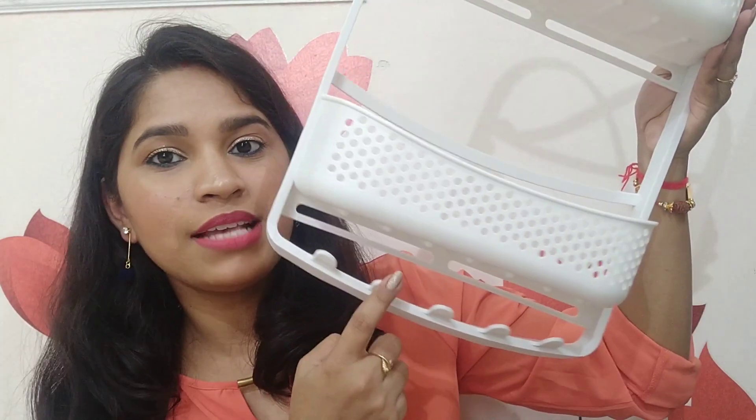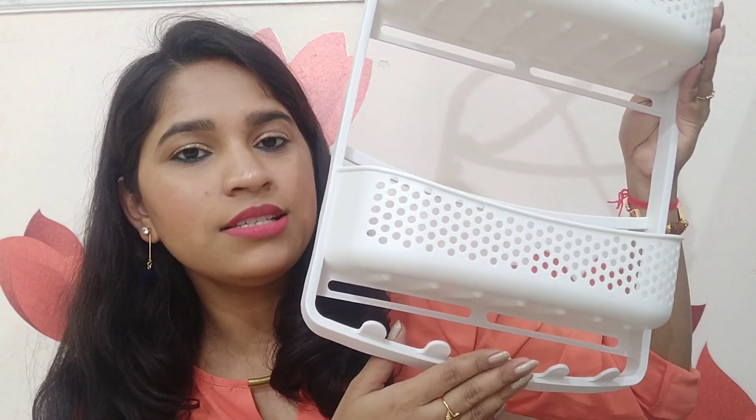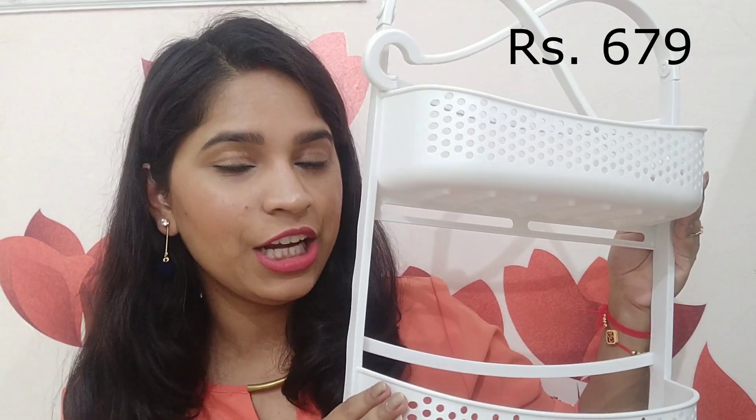It is very light in weight and causes no damage, so if you live in a rented apartment this is very handy. There are sections to hang certain things — I hang my loofah in it. I got it for Rs. 679 during the sale. There are also 4 suction caps so you can attach it to tiles and it will not move from its place. It is one of my favourite things from this haul.